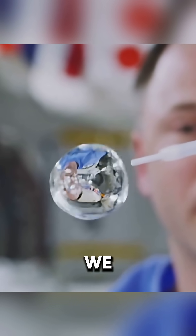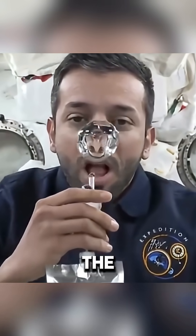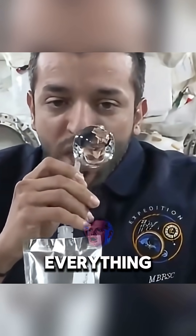How do astronauts drink hot coffee in zero gravity? On Earth, we don't even think about how we drink. By tilting a mug, the drink flows over the rim itself. But in space, everything is different.